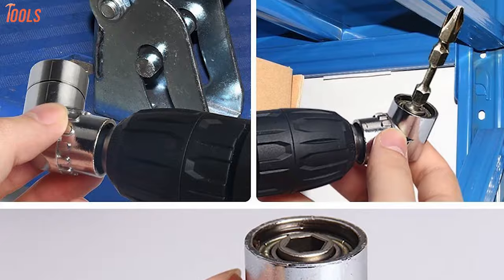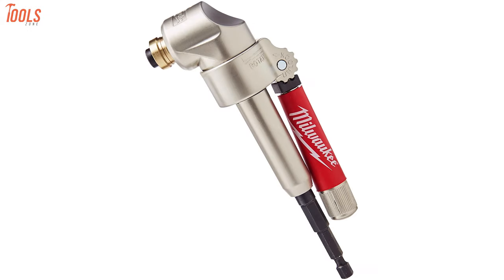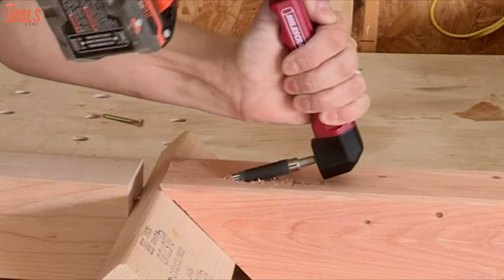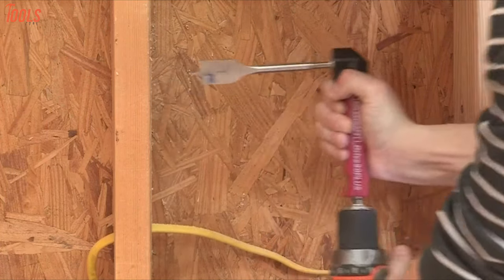In today's video, we will show you the 7 best right angle drill attachments, their advantages, and make sure that your tough drilling jobs can be done with less effort. So without wasting any more time, let's get into the video.